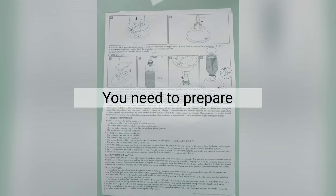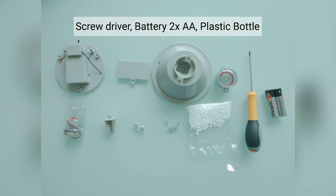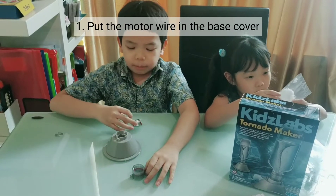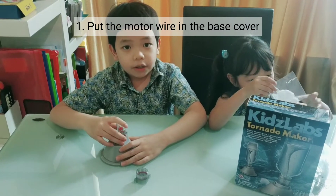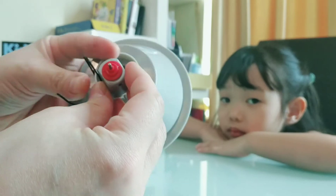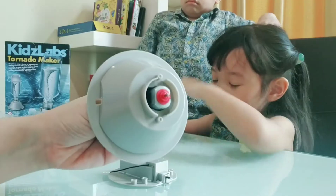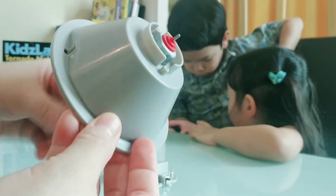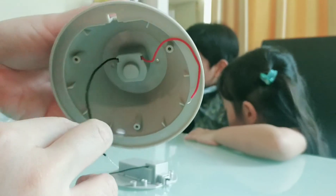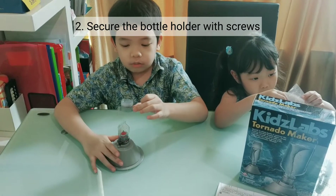You need to prepare a screwdriver, battery, and water. First step: put the motor wire in the base cover. Then we secure the bottle holder with a screw.